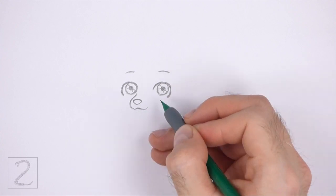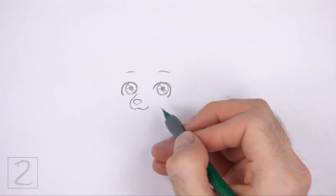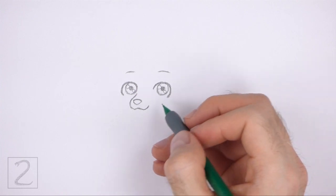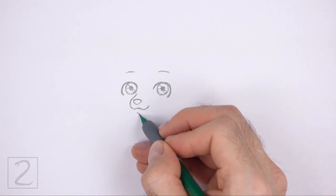The middle part of the mouth should curve up toward the nose. Curve the right side of the mouth up to create a smile. Below the mouth, draw a short curved line for the chin.